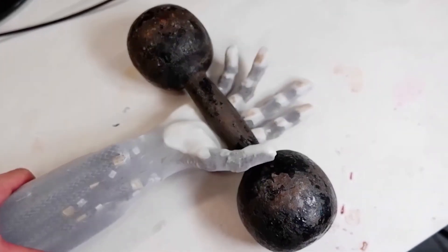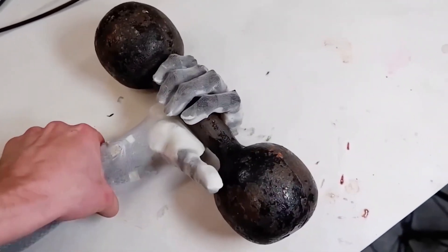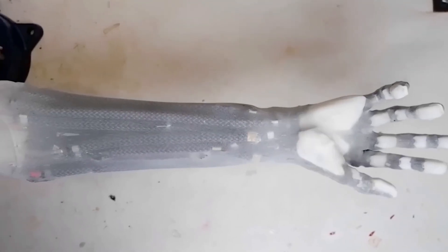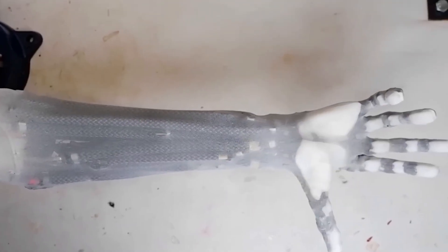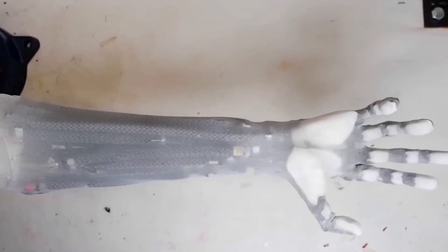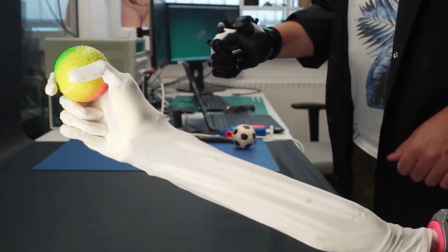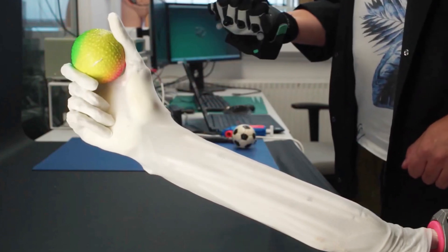It all started three years ago, when Clone Robotics introduced its Clone Hand, designed to mimic the dexterity and function of a human hand. Fast forward to today, and that hand has become part of a full-body robot designed to handle tasks like laundry, washing dishes, preparing simple meals, and even vacuuming your carpets.